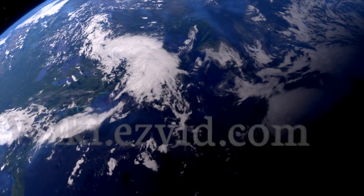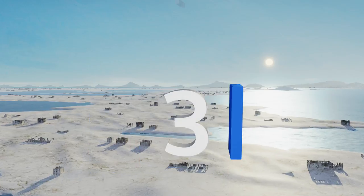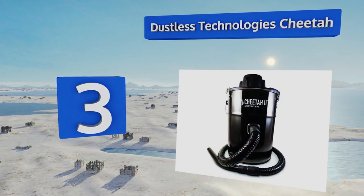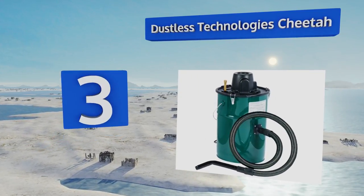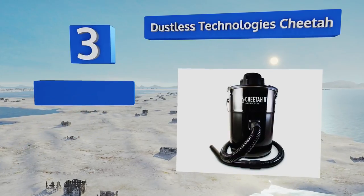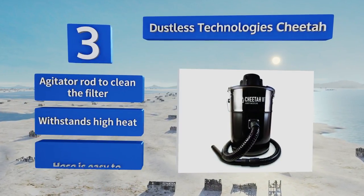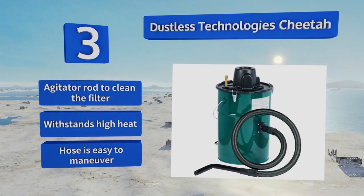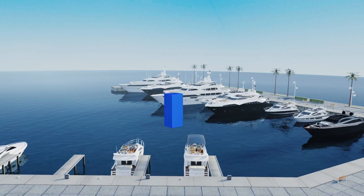Halfway up our list at number three, designed with safety in mind, the Dustless Technologies Cheetah features a double filter system that traps even the finest ash to keep your air pure and healthy. It offers superior performance without creating a mess and comes in four color choices. It includes an agitator rod for cleaning the filter, can withstand high heat, and its hose is easy to maneuver.